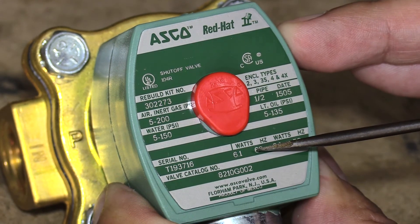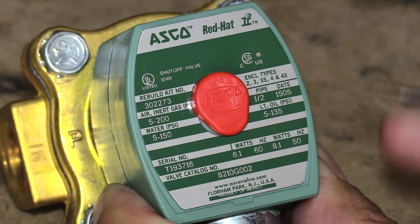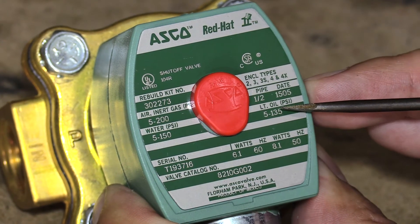The nameplate also shows the watt rating, the pipe size, the date of manufacture, and again more pressure ratings.